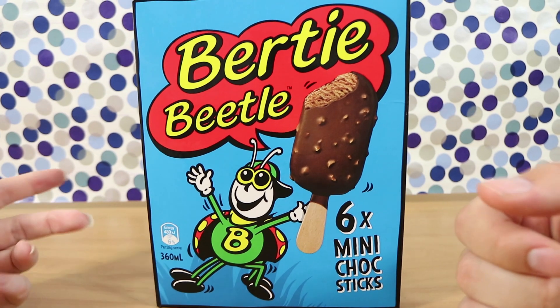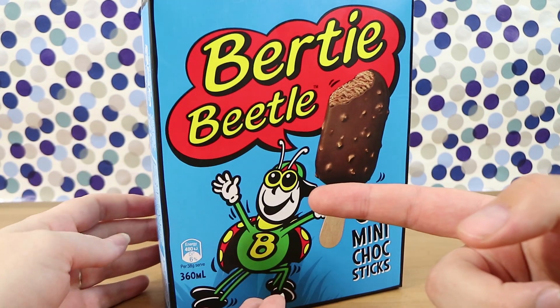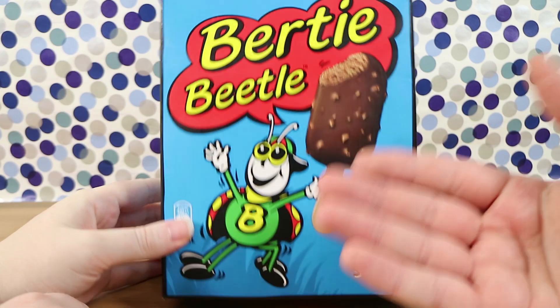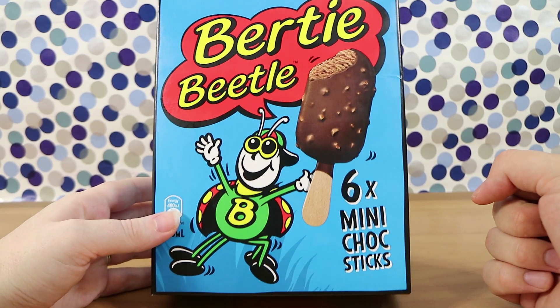I assume they go around to all the shows in the country, but we just happen to be in Melbourne. The other thing is they're not very good — and it's ice cream, did we mention? The chocolate's not very good. They're not my favourite chocolates, but it's nostalgic for me. You have to get one every time you go to the show. So these are ice creams — six mini choc sticks.